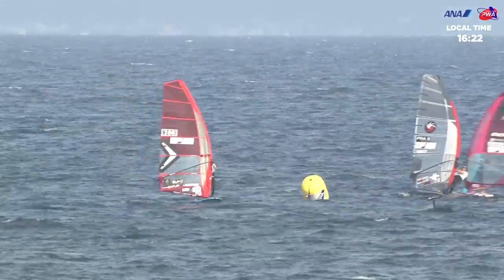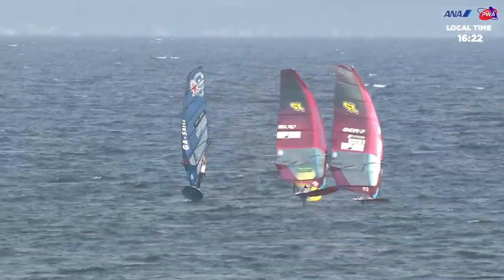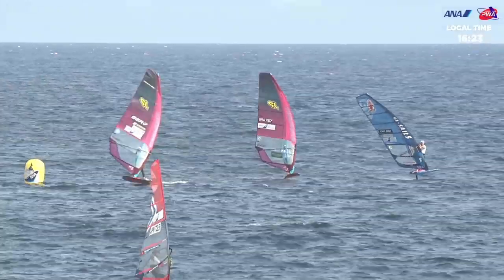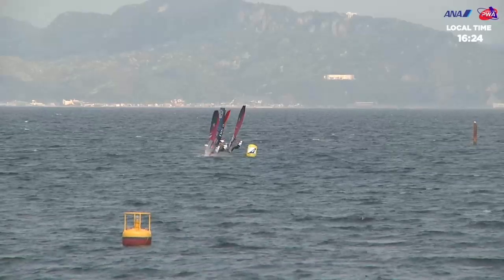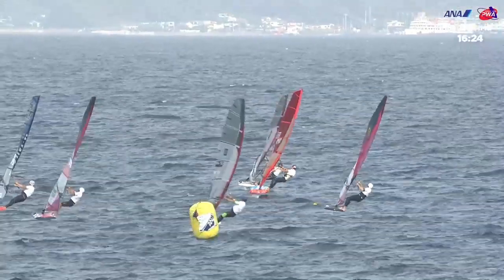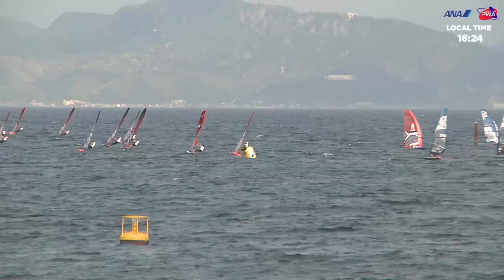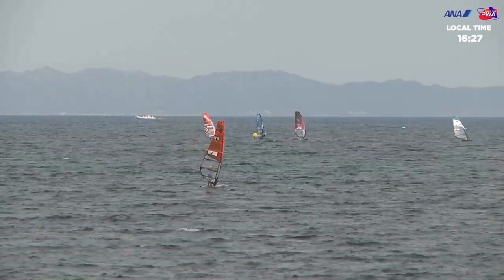Thomas Goya — great jibe. Kieran Badlow — great jibe. Nico Prien in third place. Looks like Mateus Isaac, then Sebastian Kerdel — always there or thereabouts, the big German. Kieran Badlow has caught up a little bit on Thomas Goya — are we going to see an overtaking manoeuvre? Nico Prien having a much better race here with Mateus Isaac. Thomas Goya still out in the lead going left, Kieran Badlow just behind him. Nico Prien in third, Sebastian Kerdel in fourth.